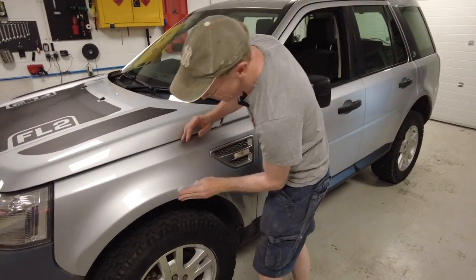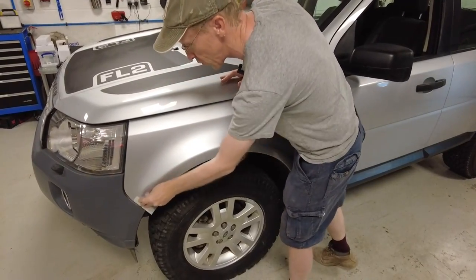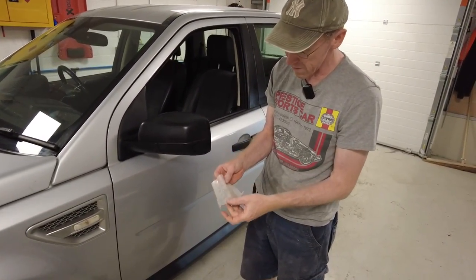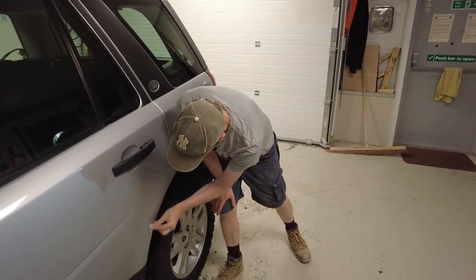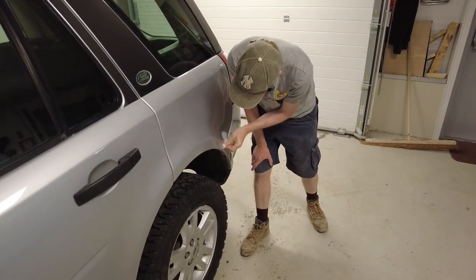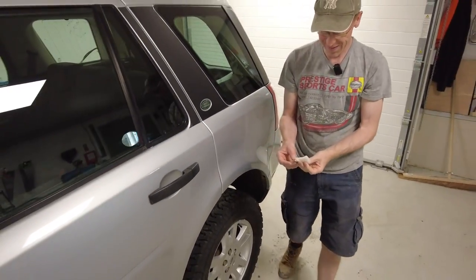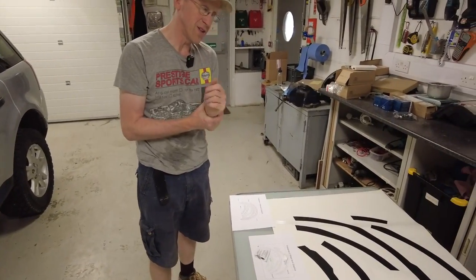So let's have a look - alcohol wipe just to clean the area, get rid of any residue. Obviously give your car a wash first. Now this wing's got a dent in it but we're not too worried about that. This will get rid of some of that road tar. The alcohol - yeah, it sticks like you wouldn't believe - still looks like there's some evidence of some stuff there.